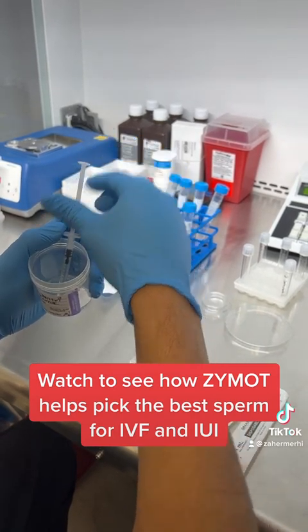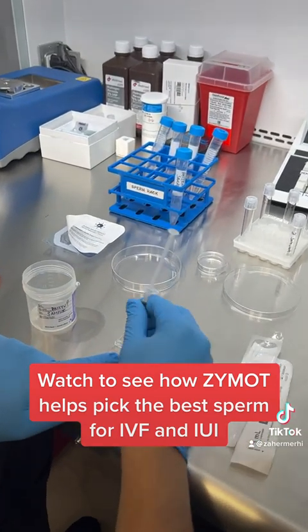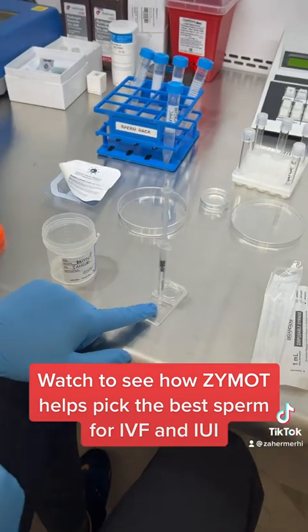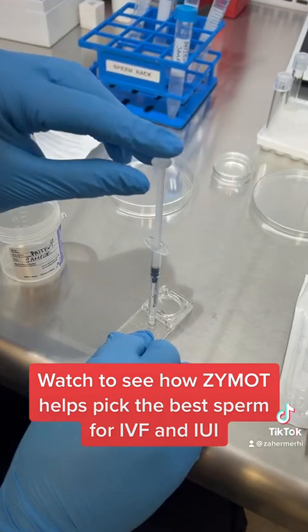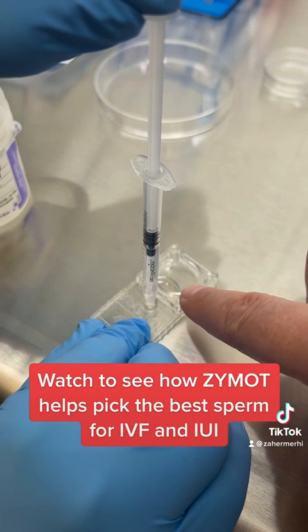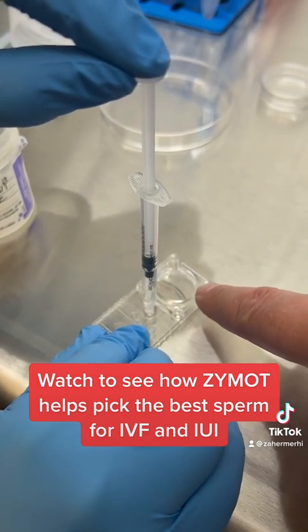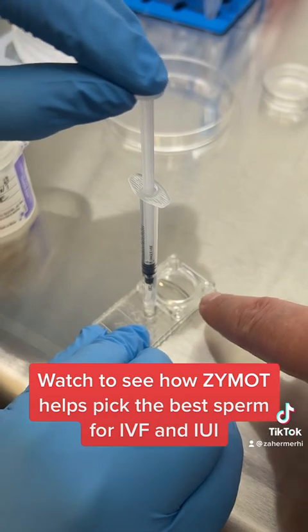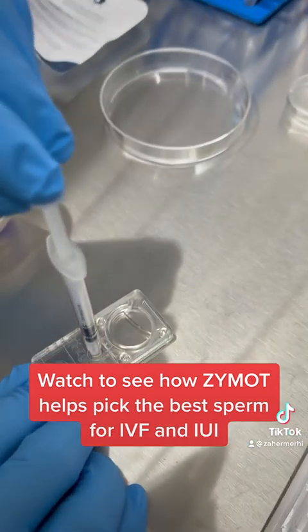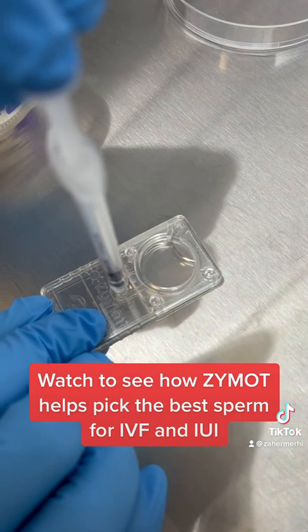We're going to put the sample into the outlet port right here, twist it, and slowly bring it inside. You can see the liquid coming in — watch how it flows through the membrane. Make sure you do this slowly. You can see it flowing nicely, filling up all the way to the end.